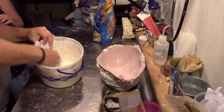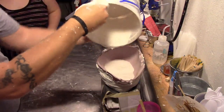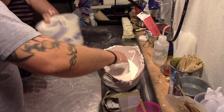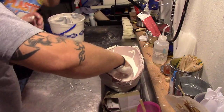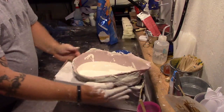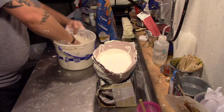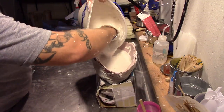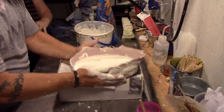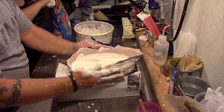I picked this plaster up at Hobby Lobby using a 40% off coupon — paid about four bucks. I did this in two layers so I didn't waste too much plaster. The first layer, at a consistency like creamy soup, I poured in and used my fingers to move the plaster around to release any air bubbles. I also jiggled it around to help release any air bubbles so they won't be in my finished piece. I mixed up a second batch — pour it close, because if you pour from too far a distance, it will probably introduce air bubbles.